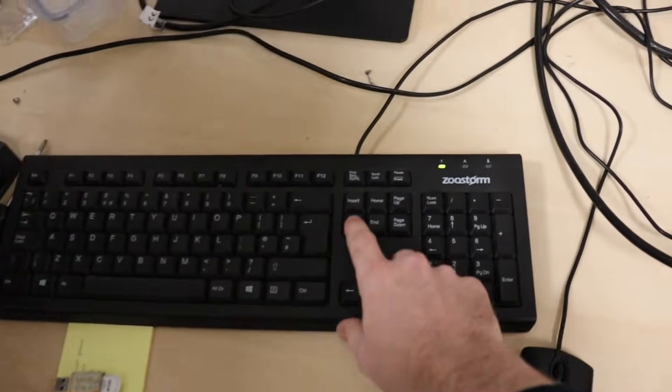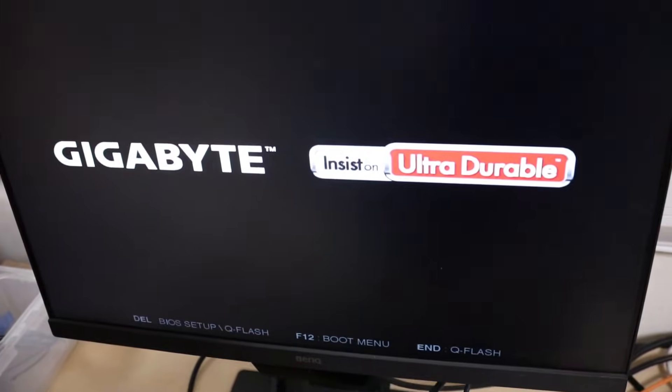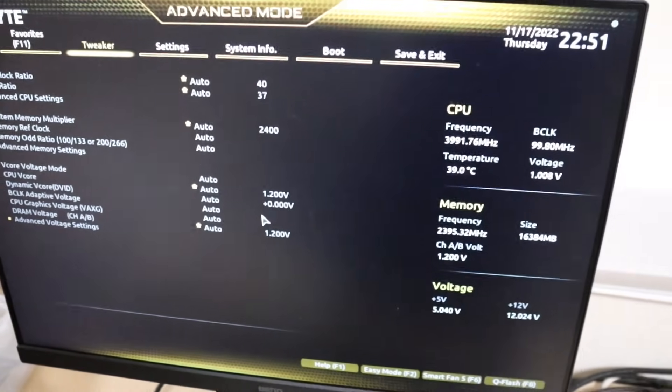As a quick recap, if you don't know how to get into the BIOS on your computer — on a Gigabyte motherboard, right after powering it on, start pressing the Delete key and when you see this screen you'll get into the BIOS.